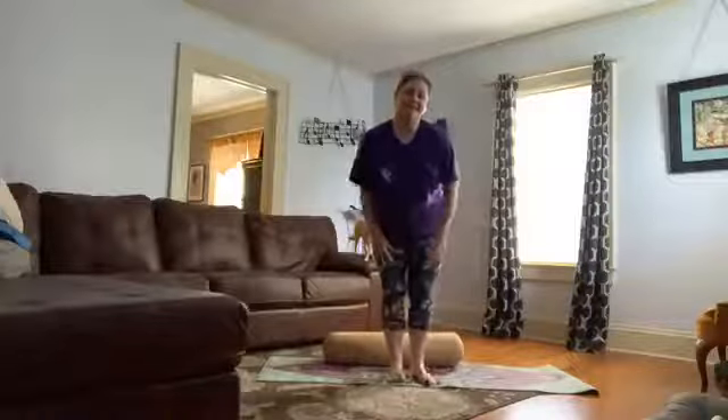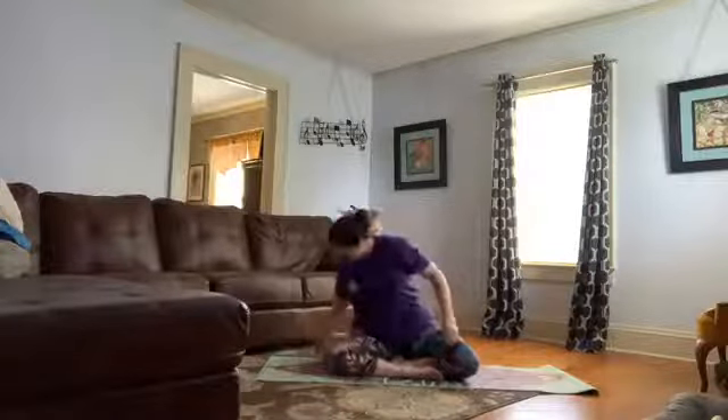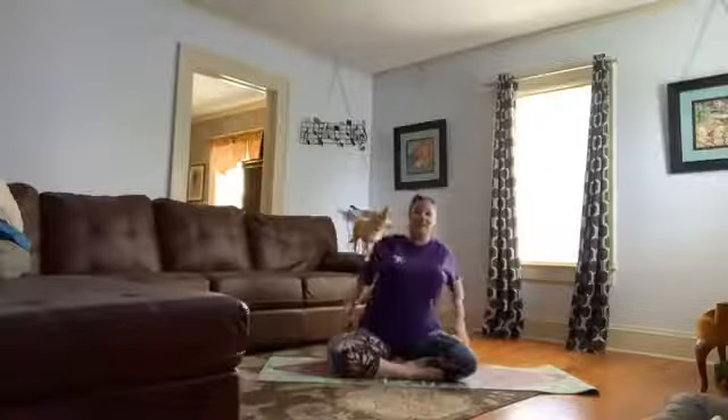Hello, good afternoon. Another yoga session. Today we're going to focus on our lateral chain. Now, that's not just the sides — it's even the outer thigh, IT band, even the side of the neck. So we're going to hit the entire side body.